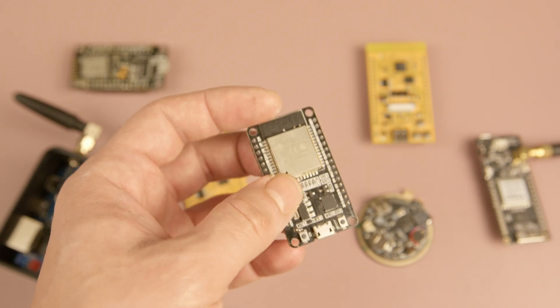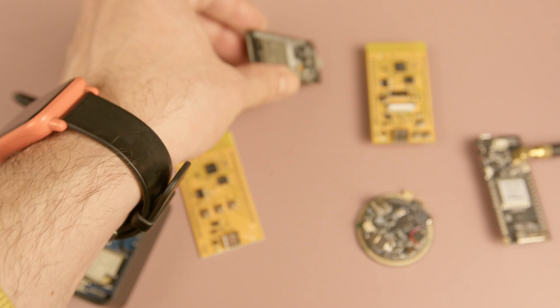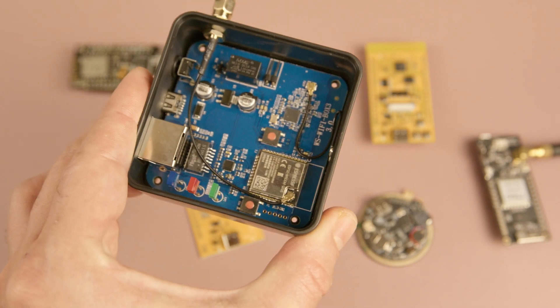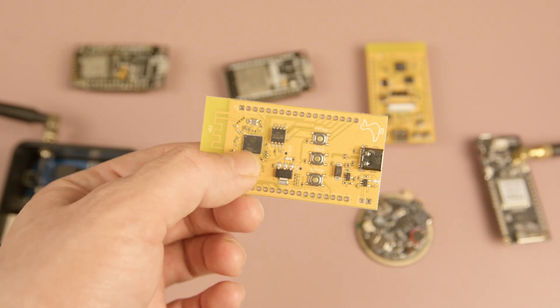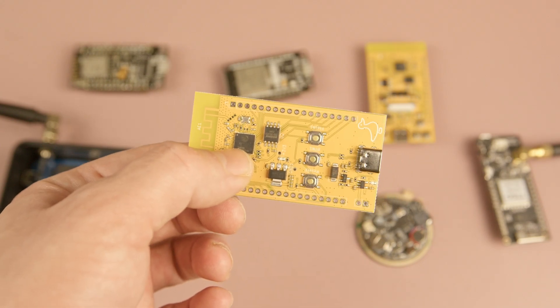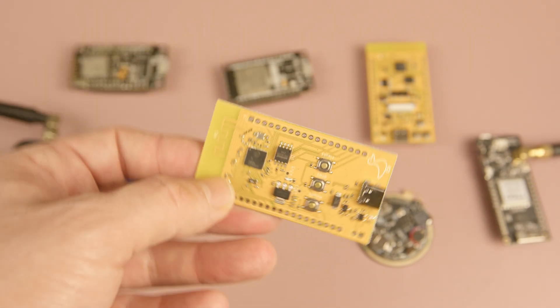Hi, if you are interested in ESP32s, you are likely familiar with ESP32 modules which are used in various products, from development boards to professional devices. However, sometimes instead of using a module, you'll see designs that use the discrete ESP32 MCU directly. In this video, I'll explain which option is better or more suitable for your project, so you can compare them and decide which one fits best for your next design.